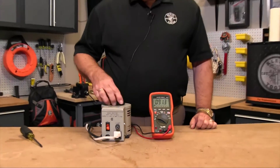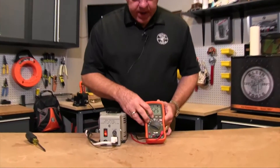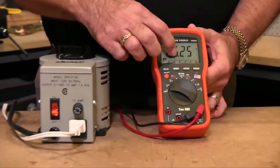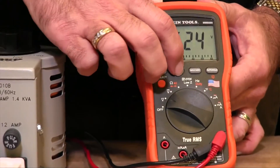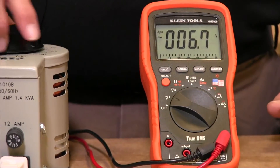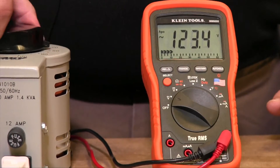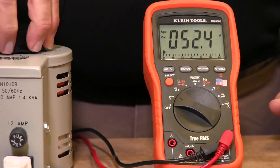What the range button allows you to do is let you force the range, so I can hit the range button and say now I'm at a two decimal point range, or I'm at a one decimal point range. So I can always show one decimal point, and the meter will always stay in that range until I select another range.